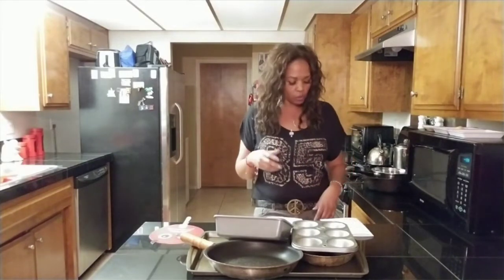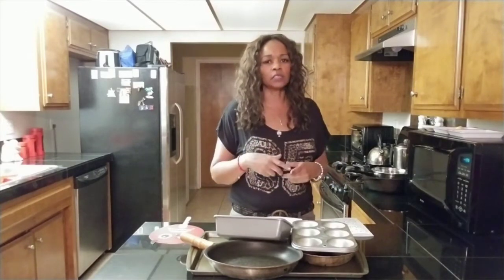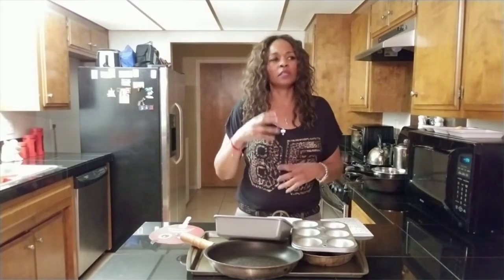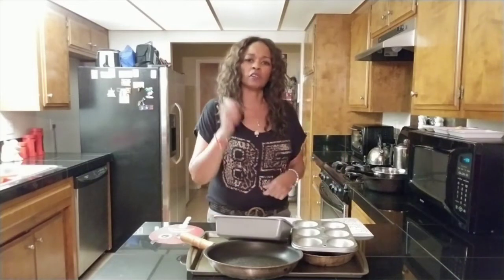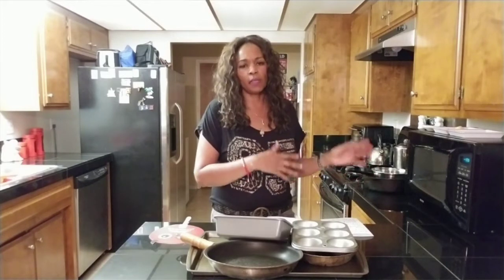I also want to say the microwave popcorn is very toxic too. It gives out terrible cancer-causing chemicals that we are not aware of. So if you do like we did in the old days, just go ahead and use some popcorn on the stove and put your own butter, seasoning, and salt. It's very good. Go ahead and try that and eliminate the microwave popcorn.